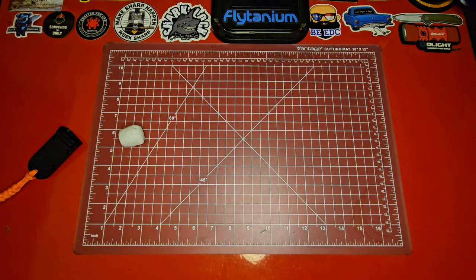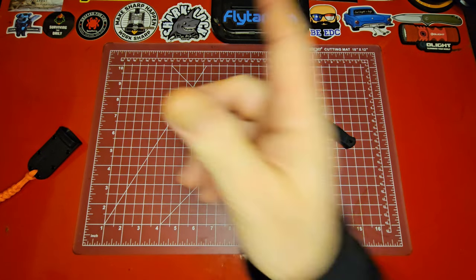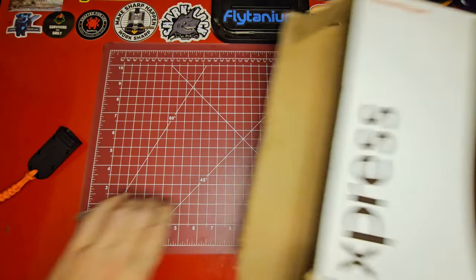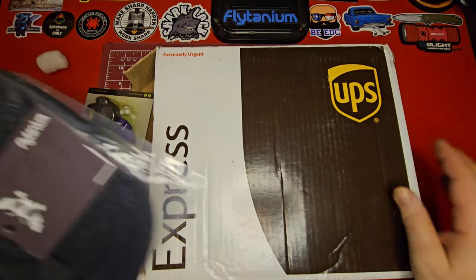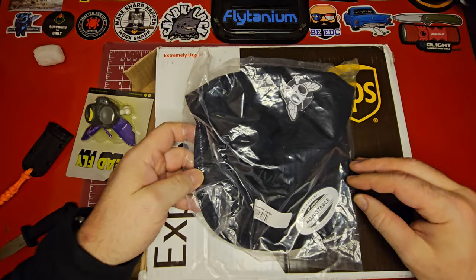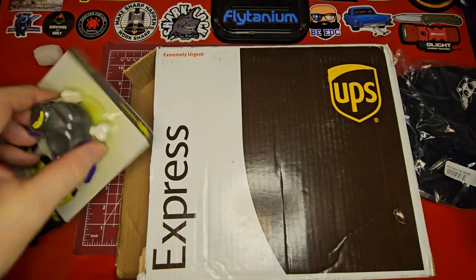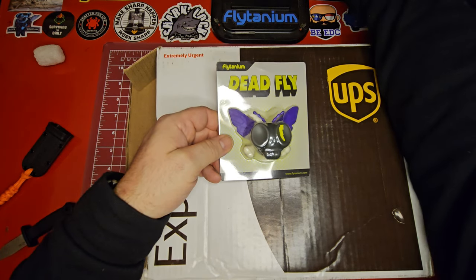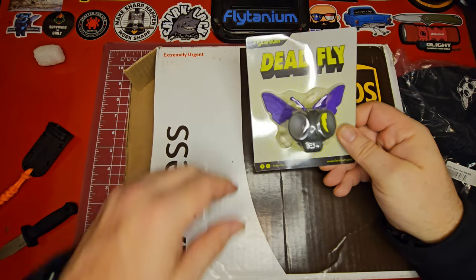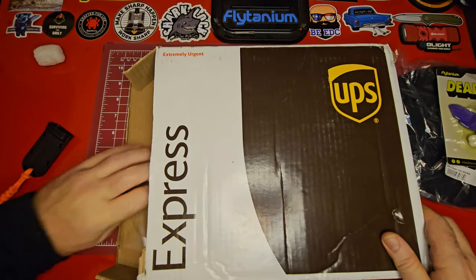I think I managed to get all the packing popcorn out of here. Let's see what's in this baby. Okay, so we have a Flytanium hat — okay, cool. And another dead fly figure — that is so cool. I keep mine sitting over here on my table all the time. I love these, they're just — I think they're cool.